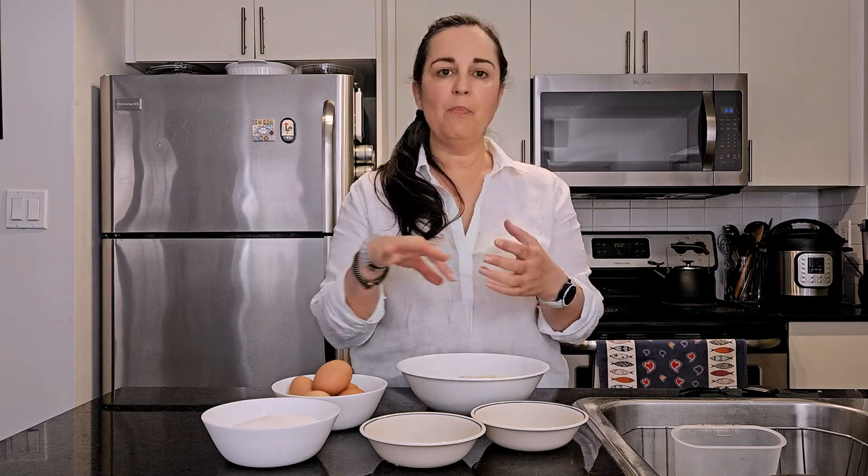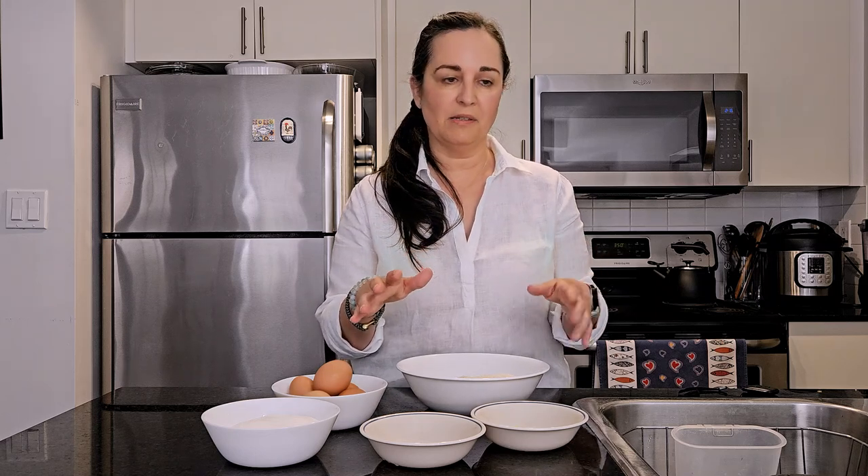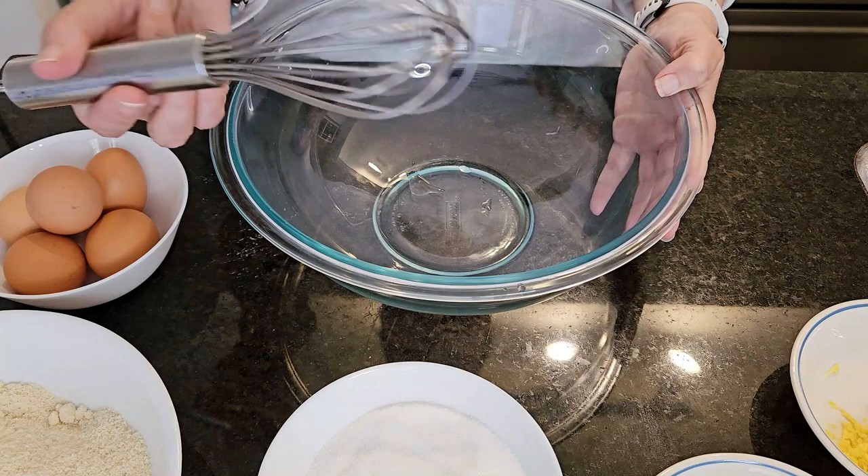You're also going to need some butter to butter up the pan, some parchment paper to put on the bottom of your pan, and some icing sugar to cover the cake with the stencil of the Santiago cross. All you need is a bowl and a whisk.